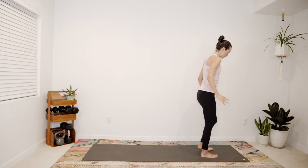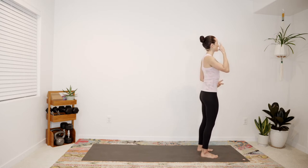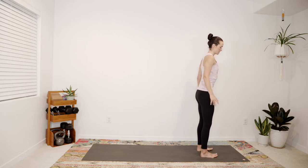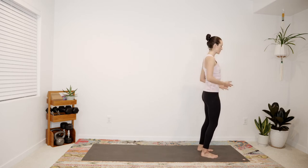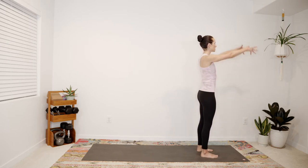We are ready to begin our heating vinyasa flow practice for the ovulatory phase. All you need is a mat — it's nice to have a block handy, and you can also use a wall for some of the standing balance. We'll begin at the top of the mat. Let your feet be about hip-width distance apart, lift tall through the spine, soften the shoulders back and down, and enjoy a few rounds of breath — connecting mind and body, allowing your mind to scan the body from head to toe.